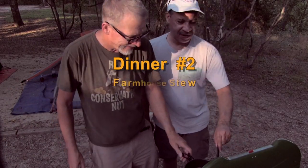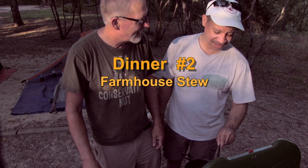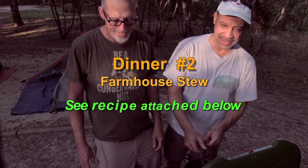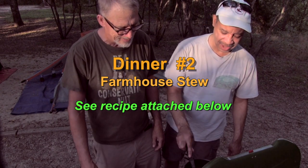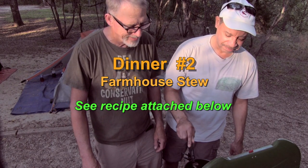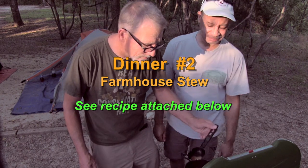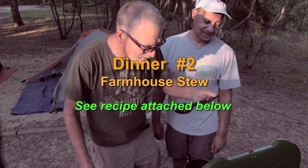This is a farmhouse stew. What's in it? It's barley, kidney beans, diced tomatoes, carrots, celery — I use a vegetable broth. It's really a tasty soup, very healthy.